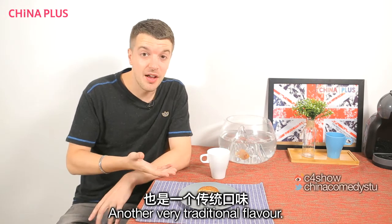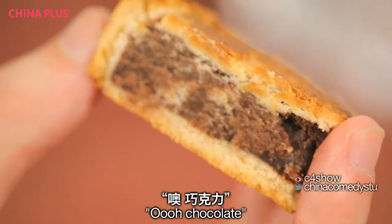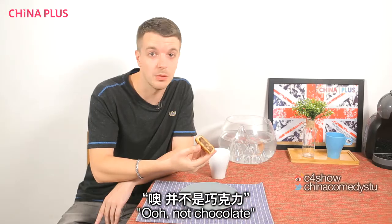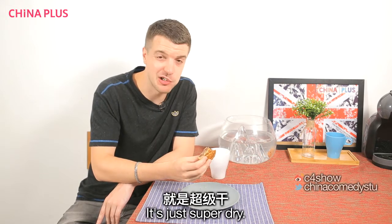Douxia — red bean paste. Another very traditional flavour. You might buy this if you're a foreigner and think, ooh, chocolate. And then you eat it and think, ooh, not chocolate. It's pretty much got no flavour. It's just super dry.